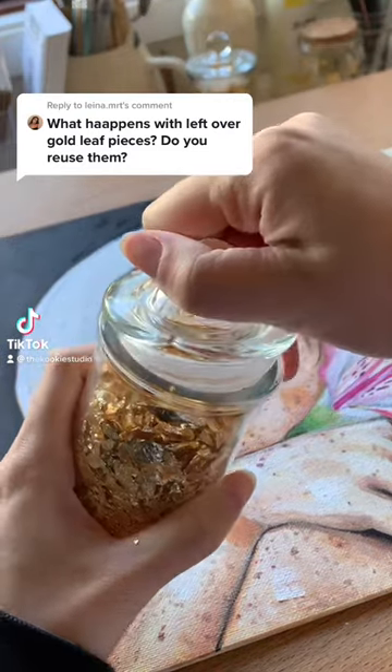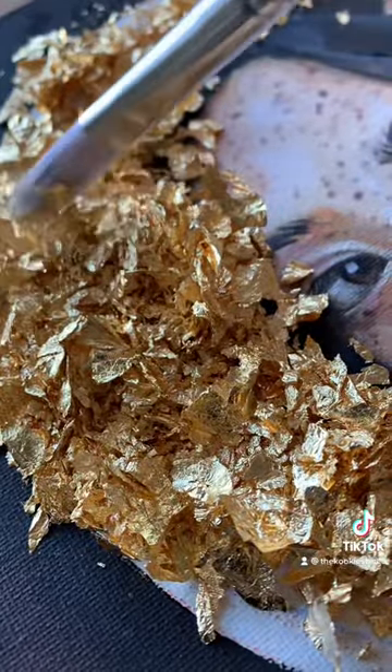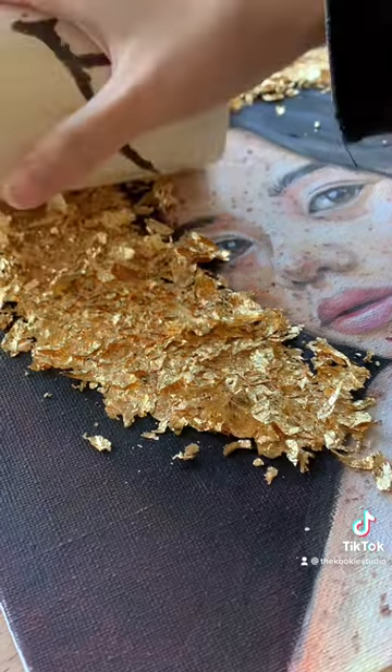I get this question in every other video, but I spent half an hour looking through all my TikToks and couldn't find another one, which is just typical. So yes, I keep all the leftover gold in the little jar for projects just like this one.